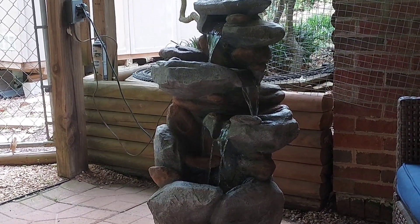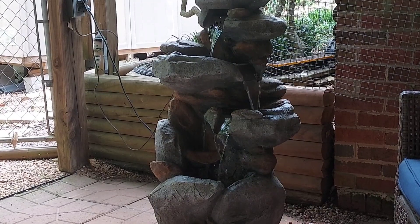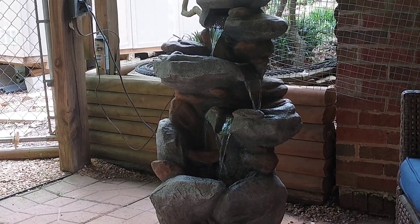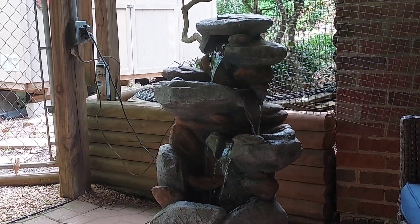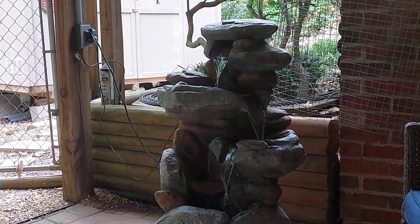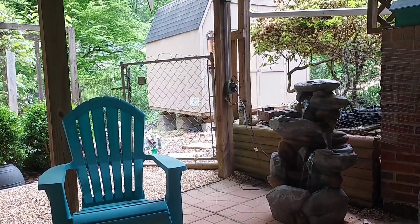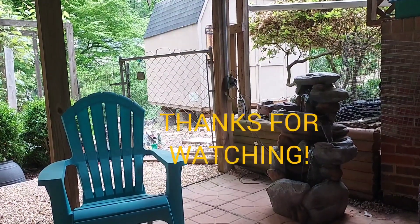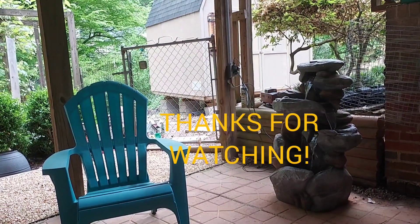It'd be nice to get a live steam engine like Terry up in Vancouver has, and maybe we'll do that someday. But for now I'm just happy to have my little G gauge running. Thanks for visiting my backyard happy spot and thanks for watching the video, we'll see you in the next one.